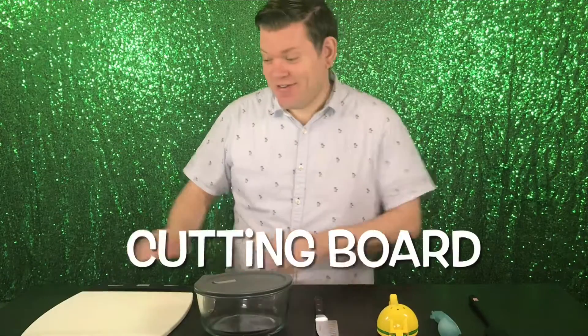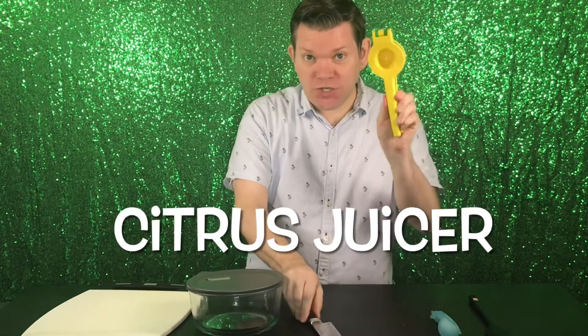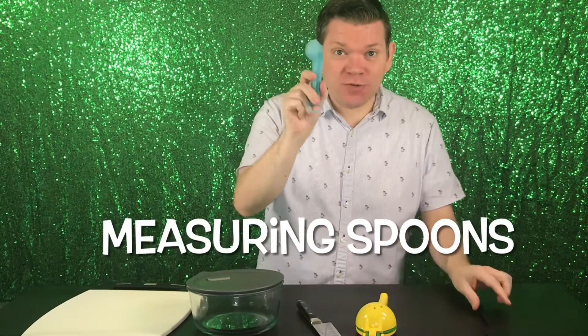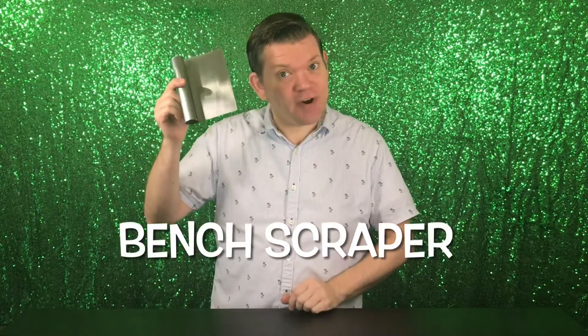Tools: cutting board, a bowl — I use the container that I'm going to store it in — a sharp knife, a juicer, measuring spoons, and a spatula or spoon. Pro Tools: a bench scraper.